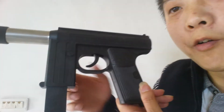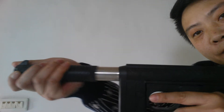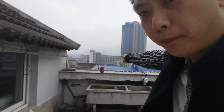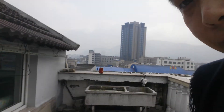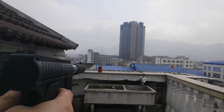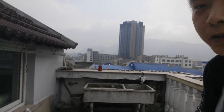I will show you how it works. Hold here. Okay, see the red bottle. I will shoot it. You see?